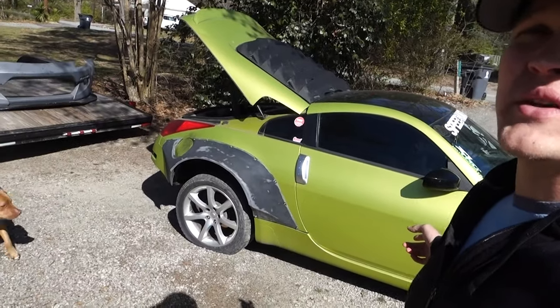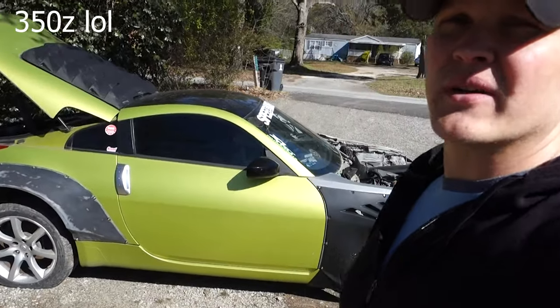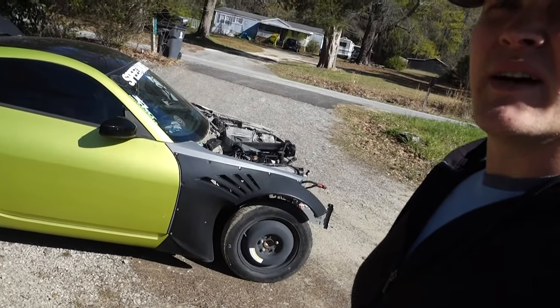All right guys, so this is a 306 I just picked up. It's got some kind of knockoff rocket bunny wide-body kit on it. It is LS swapped.